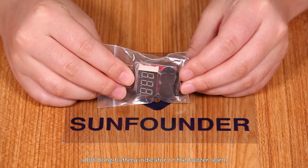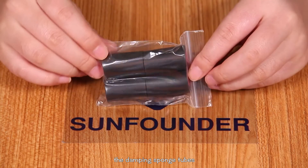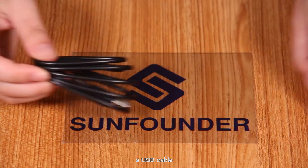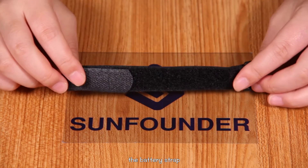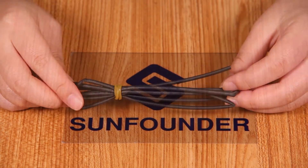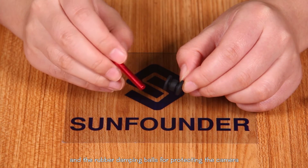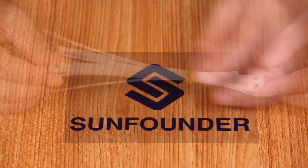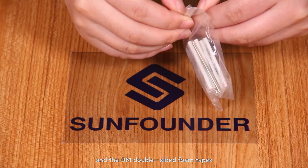A BB-BOM battery indicator with buzzer alarm used for low voltage alarming. The damping sponge tubes. A USB cable. The battery strap. The heat shrink tubing. The aluminum tubes for assembling the quadcopter frame. And the rubber damping boards for protecting the camera. Some nylon zip ties. A male T-plug adapter cable. An Allen wrench.